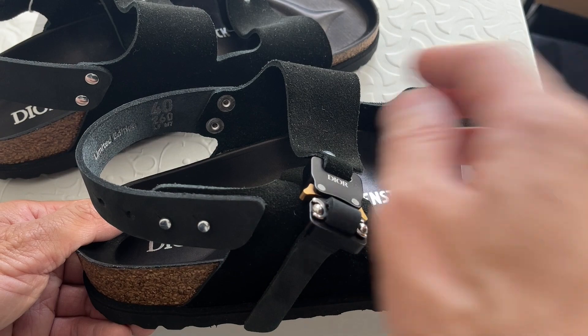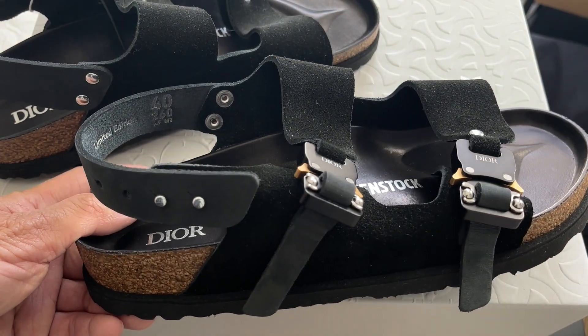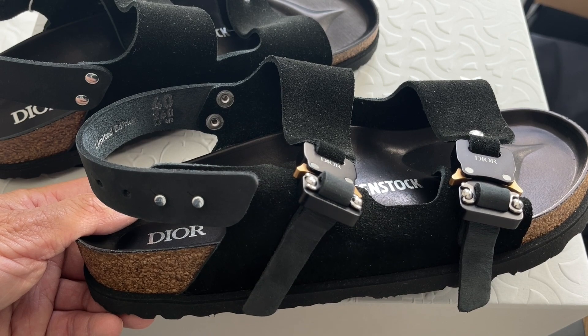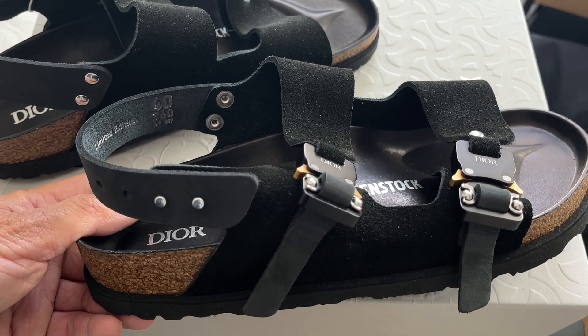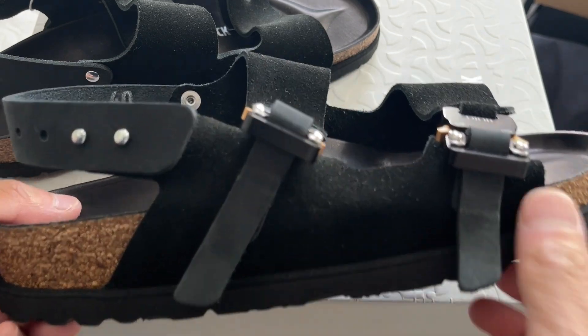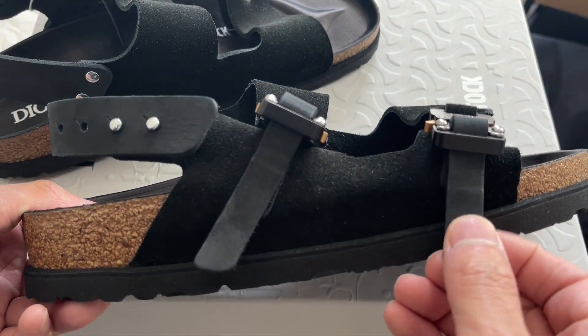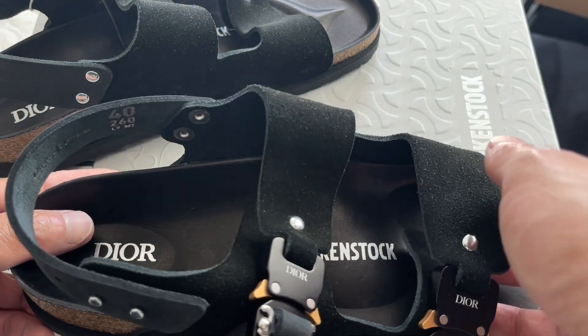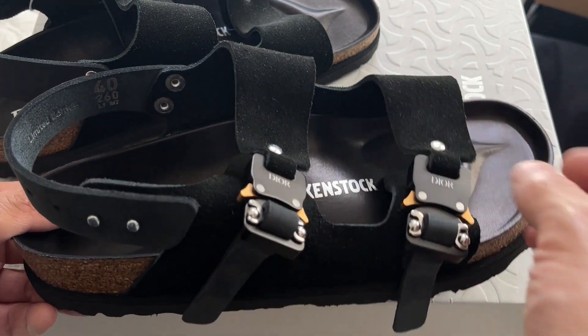So here you have two of them. This is in the black nubuck. For this style, the Milano, they made two versions: this black nubuck and the gray felt or gray wool version. I did try them on already, and I've adjusted this to make them tighter because I found the fit to be a bit looser.